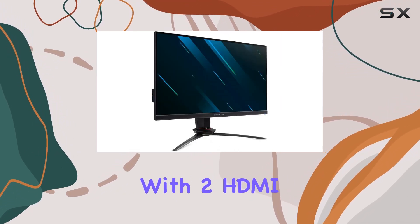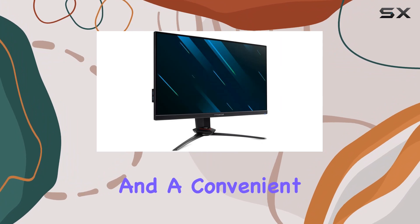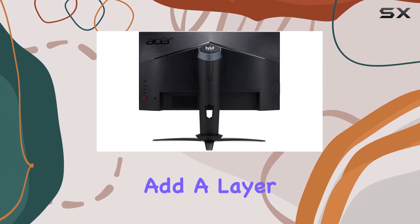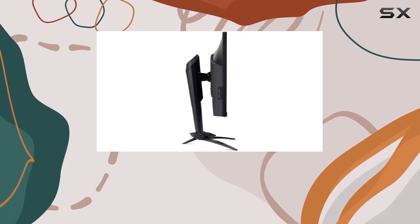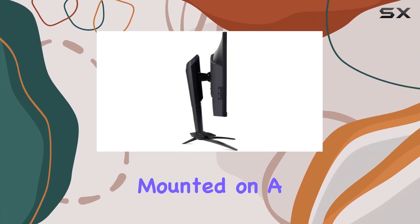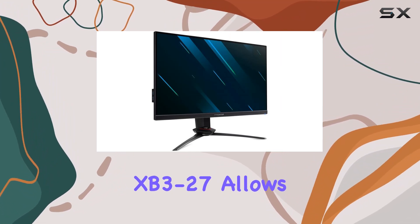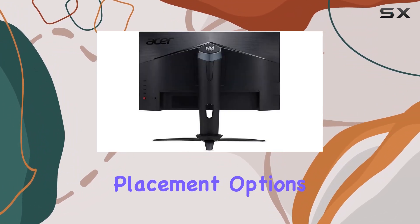Connectivity is a breeze with two HDMI ports, one DisplayPort, and a convenient headphone port. The two built-in speakers add a layer of audio to the mix, enhancing your overall gaming experience. Mounted on a 100x100mm VESA mount, the Acer Predator XP3-27 allows for versatile placement options.